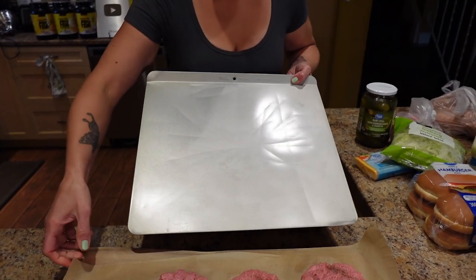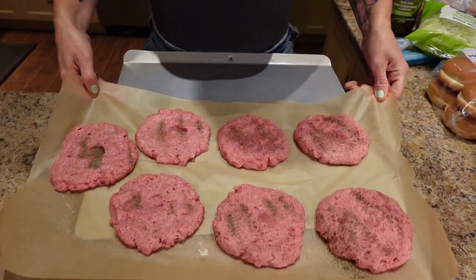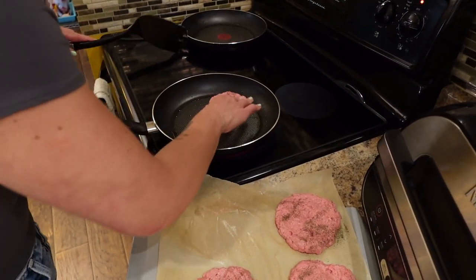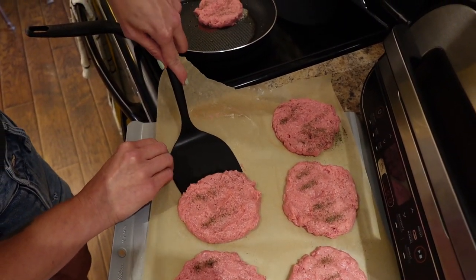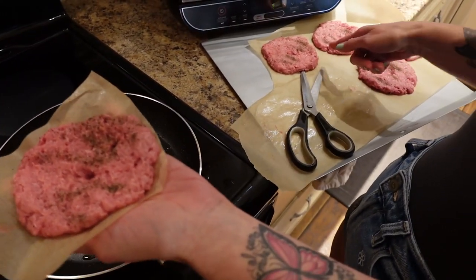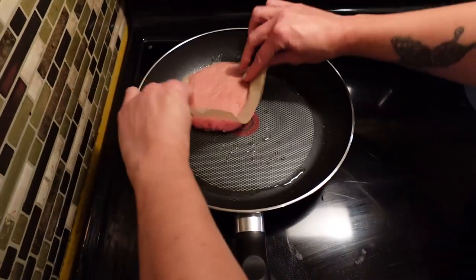I've got a big baking sheet to transport the patties over to the stove, so I can use the cutting board for the tomatoes. We're going to cook them for about four to five minutes a side. I'm making it easier by cutting around the burgers on the parchment paper so they slide right into the pan.